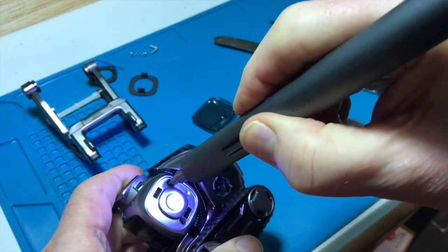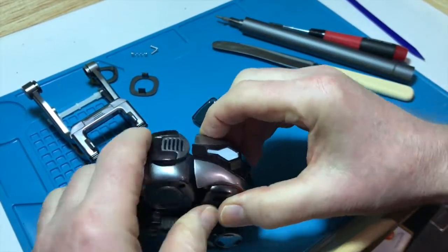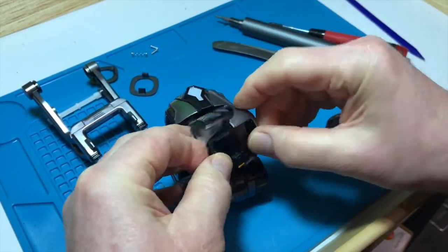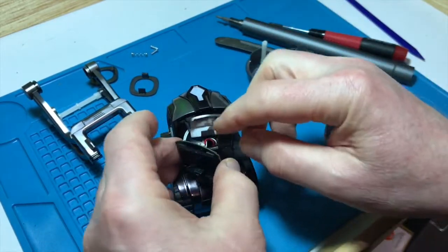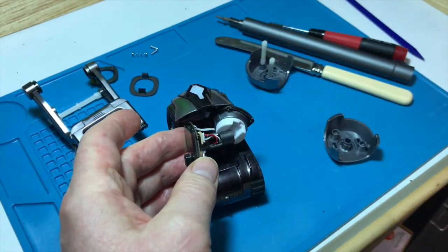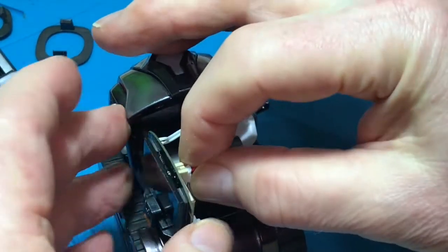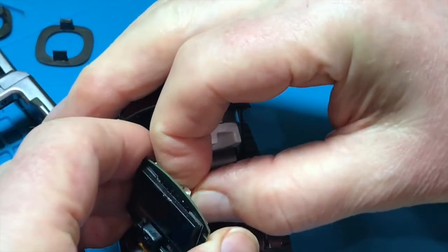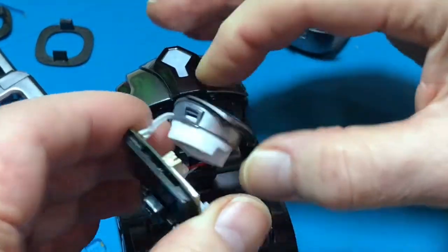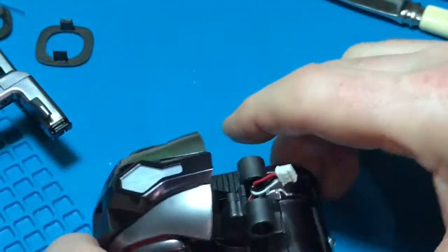Okay, that's off. Take off this side as well, and then be careful with the screen. The screen is actually attached by a three-pin plug which is here — be very, very gentle taking it off. This is actually the motherboard and the display, and this is the loudspeaker. Now we need to dismantle the bottom.